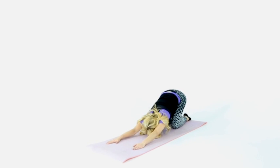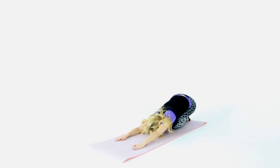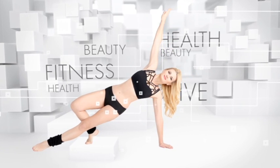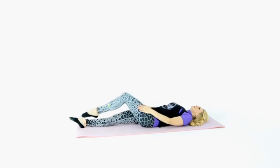Dog posture: sit on your knees, head down on the floor, stretch forward with straight hands. Firstly pull the right shoulder and hold, counting to 10.